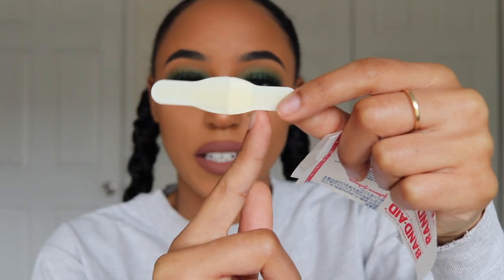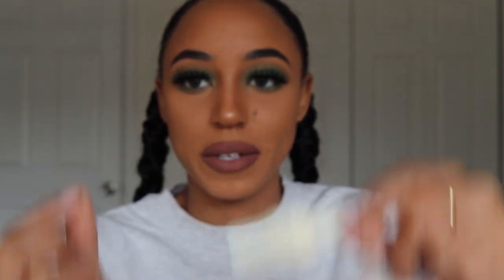What I did was cut it into pieces — like here and here — so I had about three pieces, and I just put them wherever I needed. If you saw my other video, you know the patches that are actually made for your face and created for pimples — they never really sucked the stuff out where you could visibly see it on the patch.